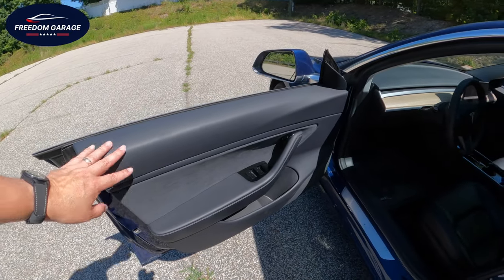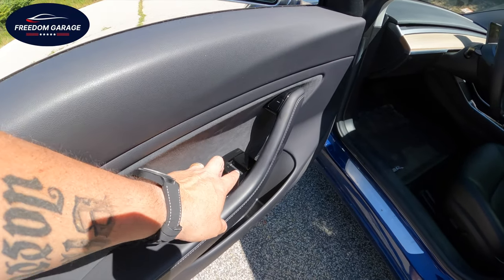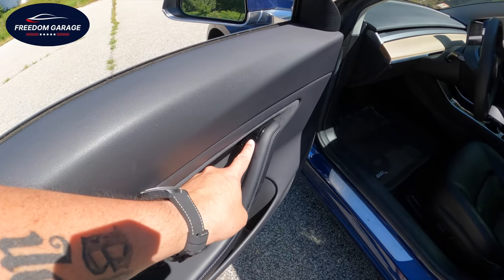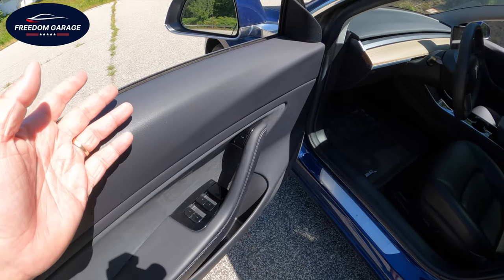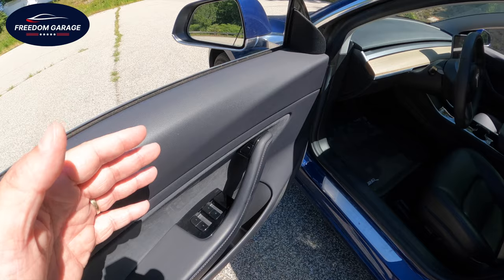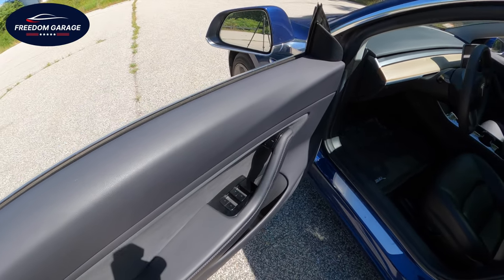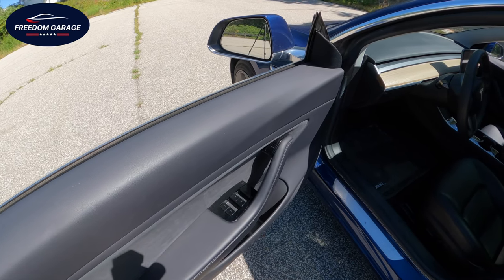Looking on the inside, this is all vegan leather. Here are your window controls as well as your door release. You push that and it will automatically electronically open the door. In the event that you lose power, this is your failsafe — you pull that latch up and it will manually unlock the door.